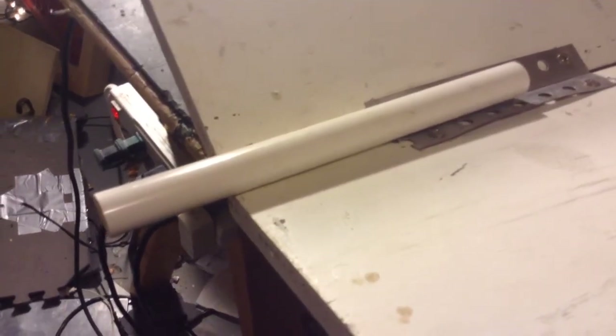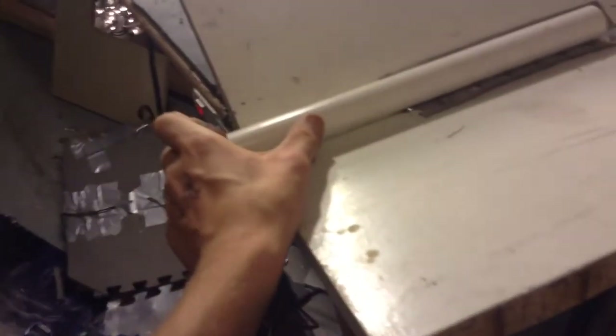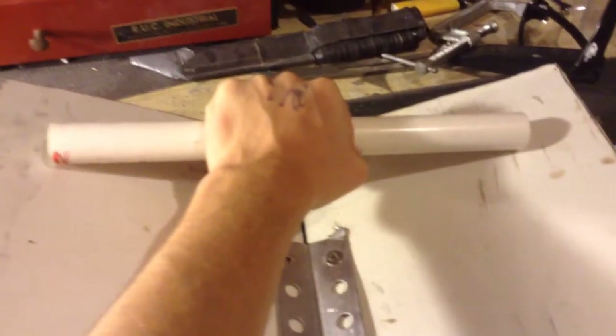Alright, next part is the handle. What I'm going to do is take this piece of PVC — this one's about 12 inches long, about a foot long — I'm going to heat up about an inch to 2 inches in on either side and flatten each end out. Then I'm going to heat up the angles at where they flatten out and press it up against the angle of this, and this will create the handle.